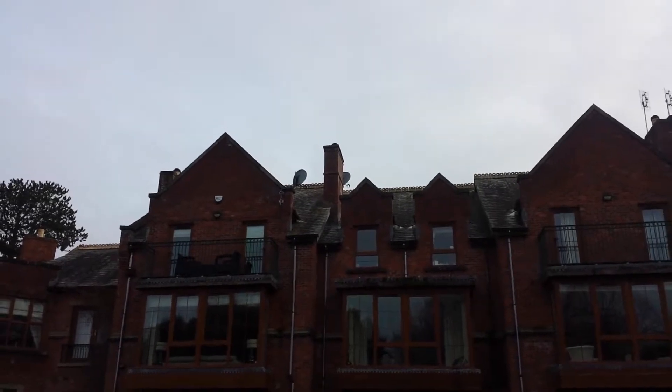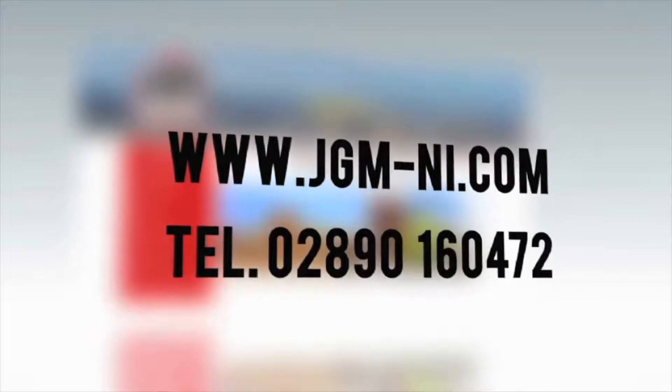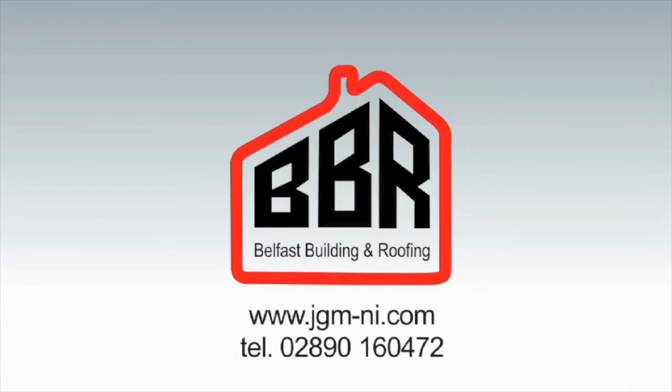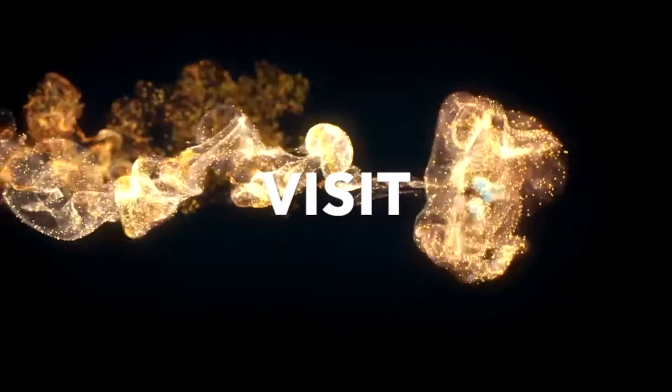So if it's simple repairs or your dream home improvements, go to Belfast Building & Roofing at www.jgm-ni.com or call James on 02890 160 472 to book your free survey now. Belfast Building & Roofing — real savings, real comfort.